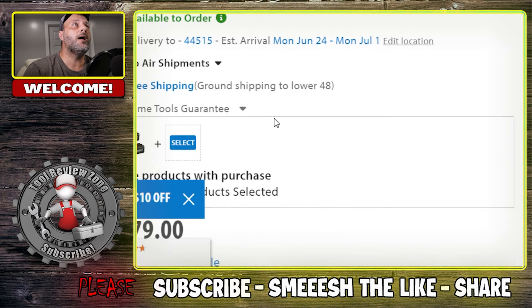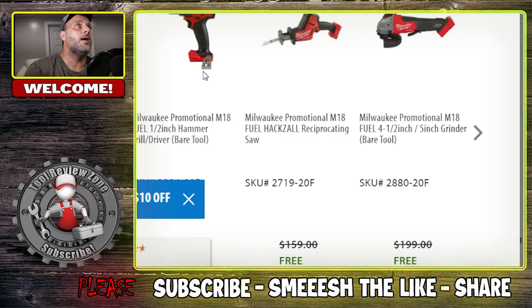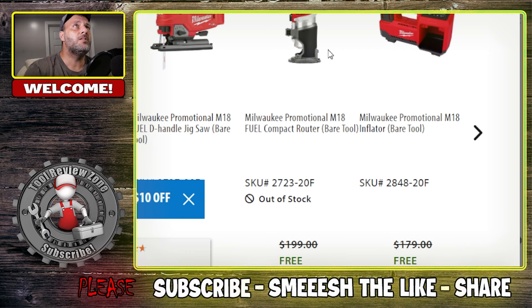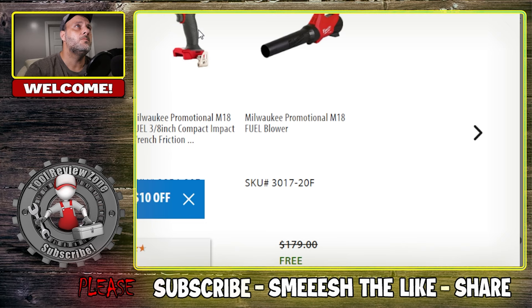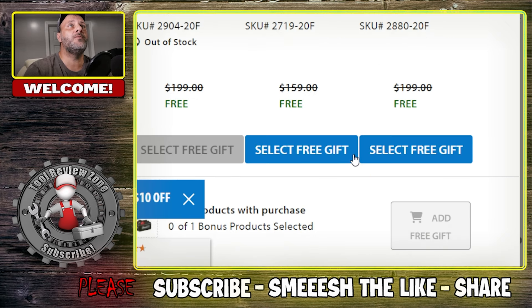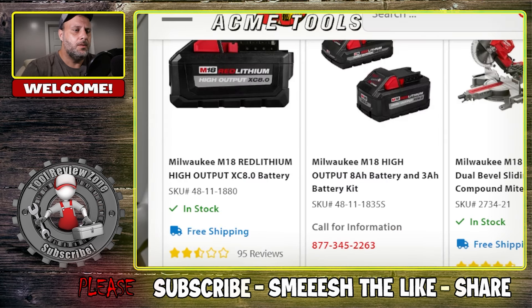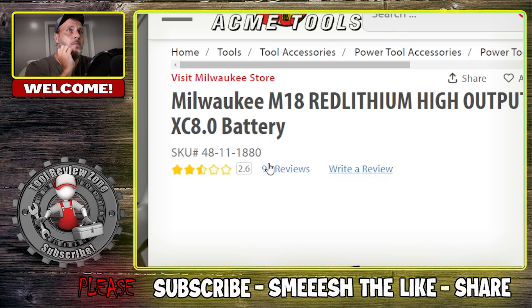For $309 you get not one but two 8.0 amp-hour batteries. You can also choose a free tool — options include a hammer drill driver, grinder, one-hand reset jigsaw, router, or tire pump, all kinds of stuff. Note that the 8.0 batteries don't have the most favorable reviews for some reason, though I've never had any issues with mine.